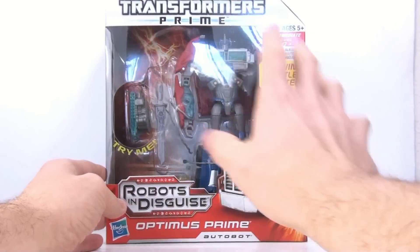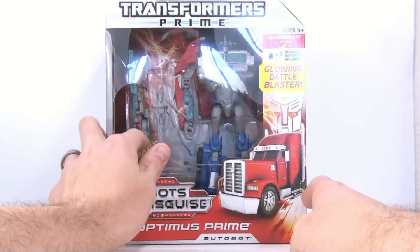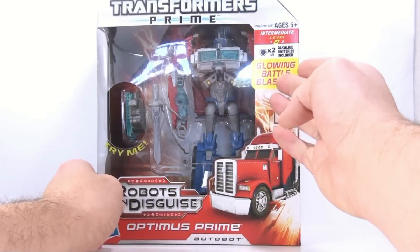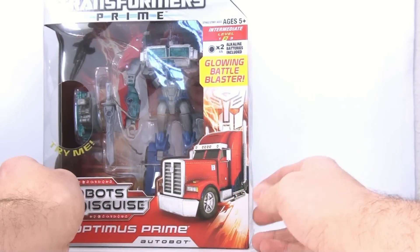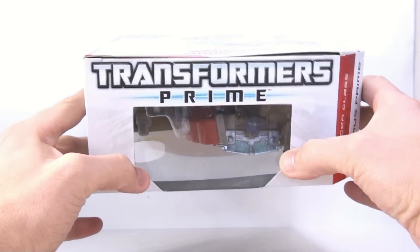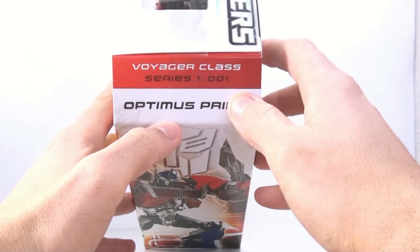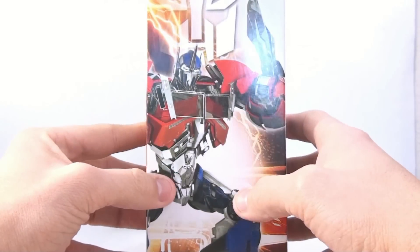Really nice packaging on here with a huge open face. There's a 'try me' feature and a glowing battle blaster light gimmick. Level 2 transformation. The artwork is nice, bright, and looks pretty good. I never understood why there's a window right here — you can see the top of them. Transformers Prime Voyager Class, yes it does say Voyager Class.